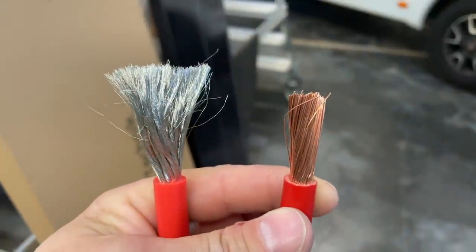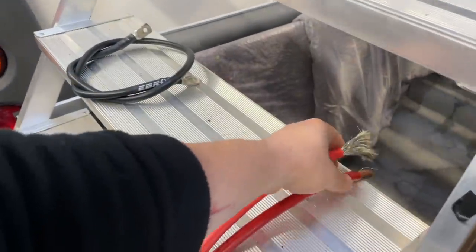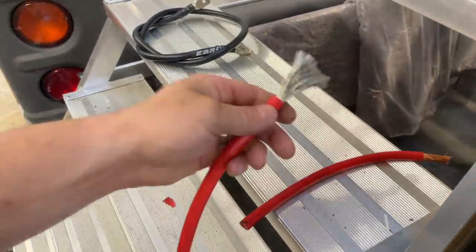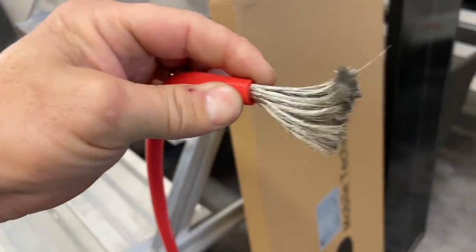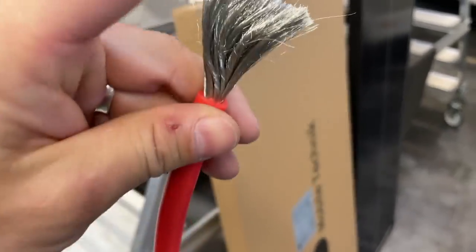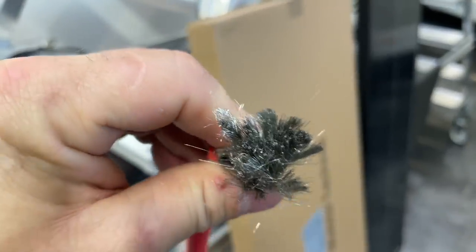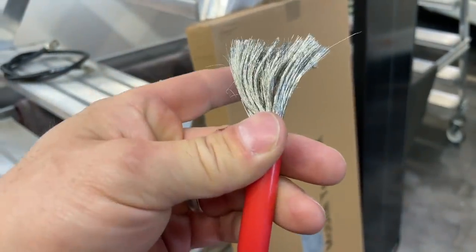Wir sparen hier nicht. Unsere ganzen Einbauten werden ausschließlich mit diesen Qualitätskupferkabeln gemacht. Da legen wir auch gern ein paar Euro mehr drauf, weil wir einfach sagen: das muss Hand und Fuß haben. Es darf nicht warm werden, es darf nichts passieren und die Querschnitte müssen passen. Und das können wir mit so einem Kabel anständig gewährleisten. Mit so einem Flexi-Alu-Kabel ist da nicht dran zu denken — das kann ich als Rasierpinsel nehmen, aber bestimmt nicht als richtig gutes Kabel.